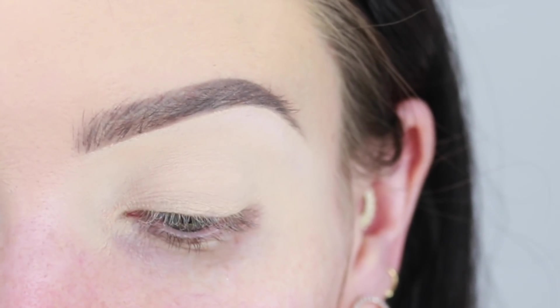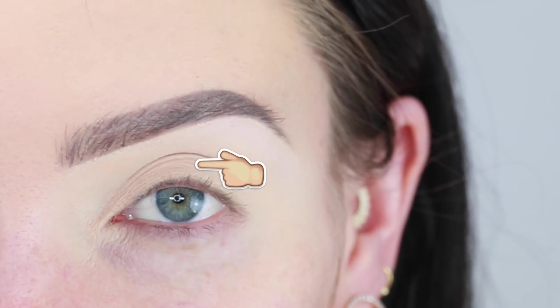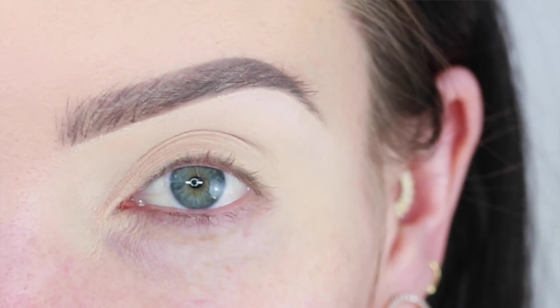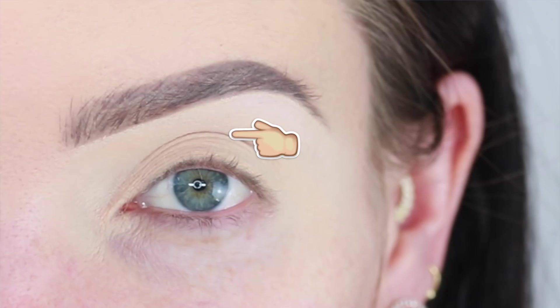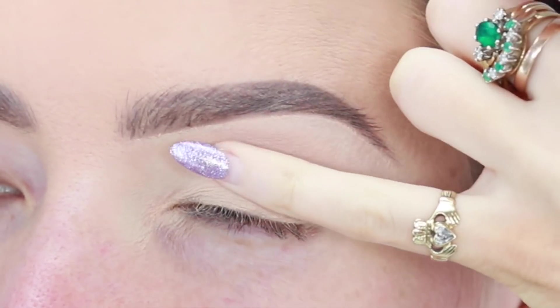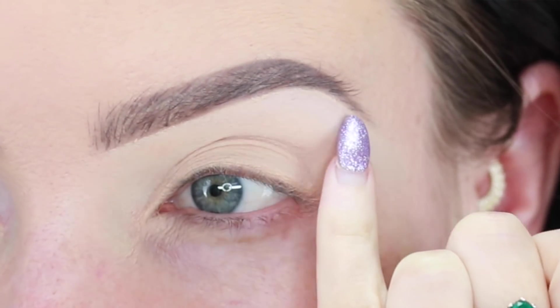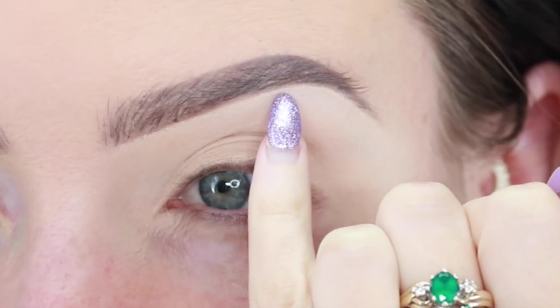Next, we're going to talk about the main areas of the eye area. You've got the mobile lid, the crease, the socket, and the brow bone. The mobile lid is the portion of the eye that covers your eyeball and moves up and down when you open and close your eyes. The crease is a section of the eye that folds — now this can be different on every single person. The socket is the bony part of your eye, which you'll be able to feel if you gently press on your eyelid. And finally, the brow bone is the area of skin directly underneath your eyebrow.